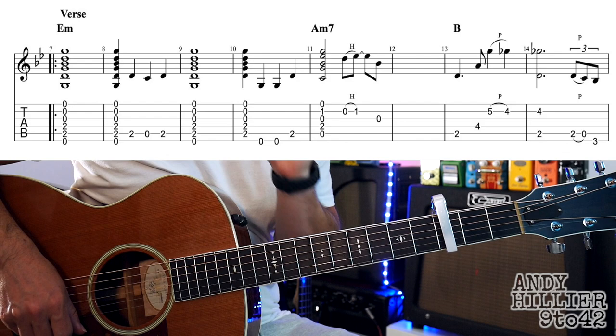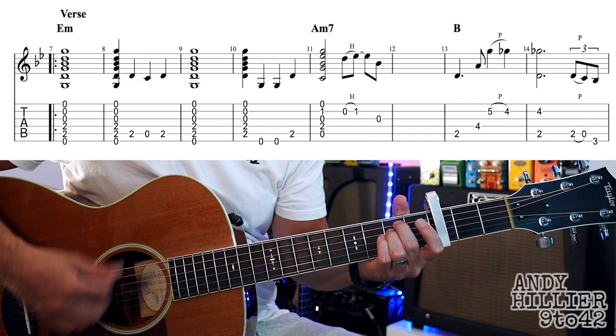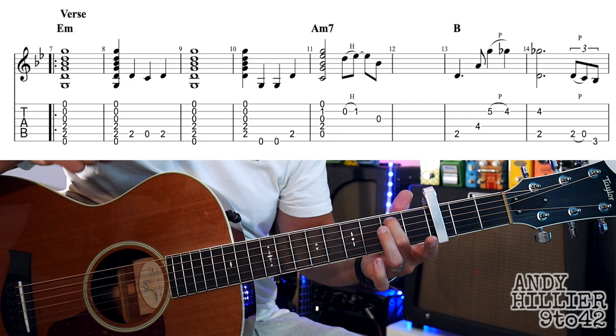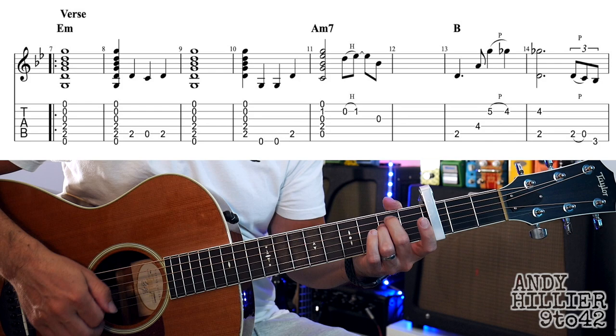Now let's get to the verse. I haven't written exactly everything that's being played, but I've made it easy to read. We're starting off with the E minor chord and you're just going to play a little down, up, down, up, down, up, down — keep it swung. Into the next bar, we hit the chord and we want to be hearing that A2, A, A2 on beats 2, 3, and 4. So we're hitting the chord and then playing the bits written out extra. The next bar is just E minor again.